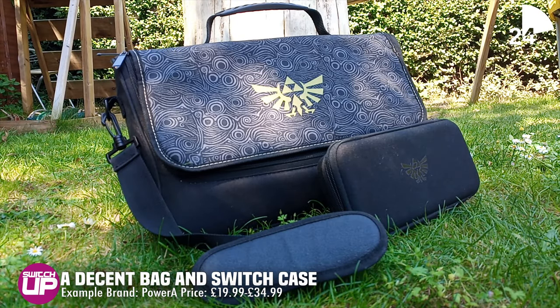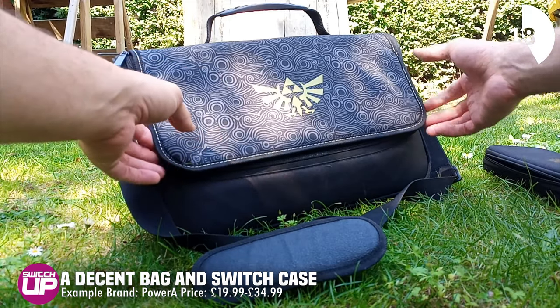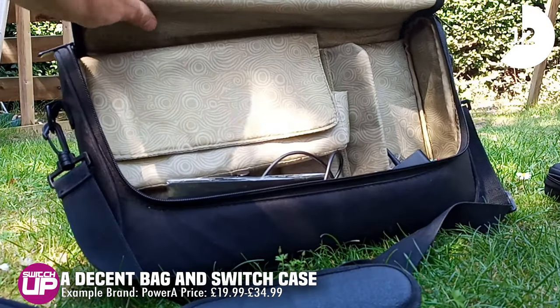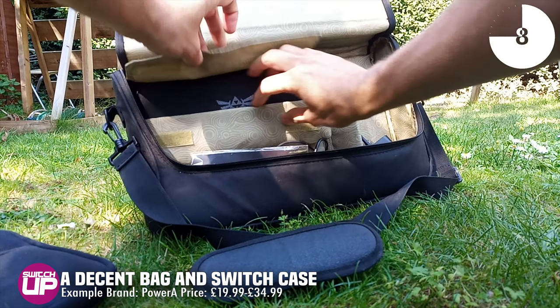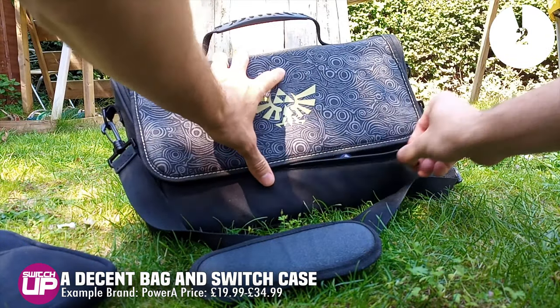So you've just gone out and snagged yourself the new model Switch with the better battery life and now you need something to carry everything in. We had these cases sent to us from PowerA — it came with the case and the bag all together. These are excellent. I use this every single day. I can get my iPad in there as well as my Switch, and the case is quite sturdy. Glenn, you are a physical collector so you'd probably add something else into this as well, wouldn't you?